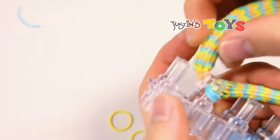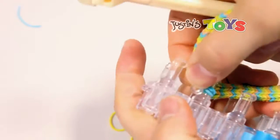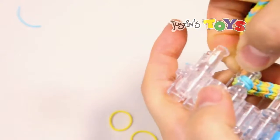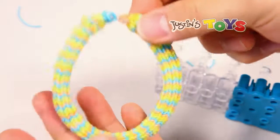Now you have all three ends to that rubber band on this one peg. Straighten it out and then clip it. There you go — and that's it. You're done.